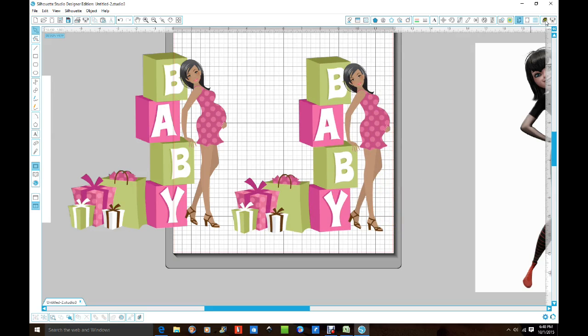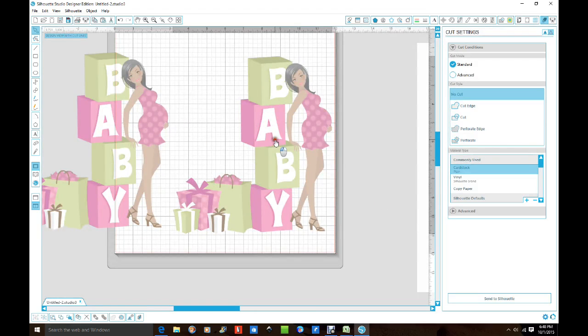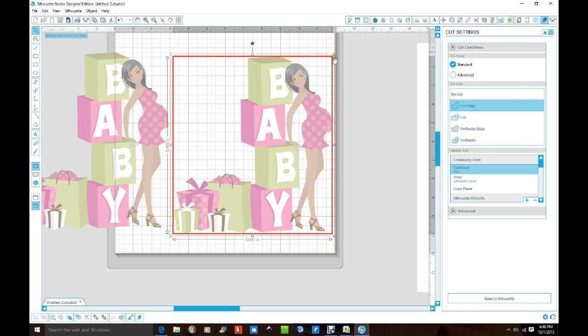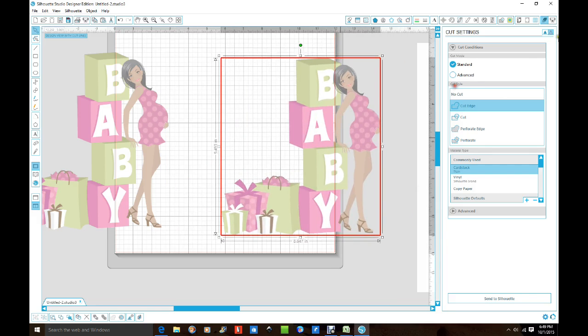If you go up to your cutting tool here and you click on both of your images and you click right over here and say 'cut outer edge,' it's gonna cut a square out — it's not gonna cut your image out. Because even though it's a PNG it's still resting on a transparent background, you just can't see it until you want to cut it out. Anytime you pull up something that looks like it doesn't have a background, click on your knife tool and it will show you — and that's what you want to get rid of.